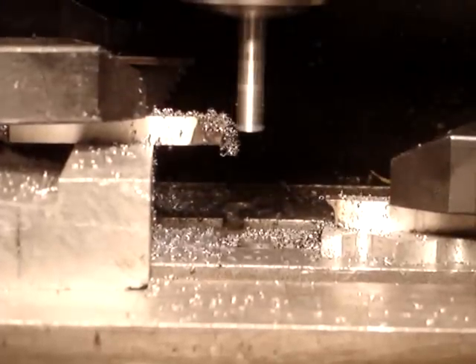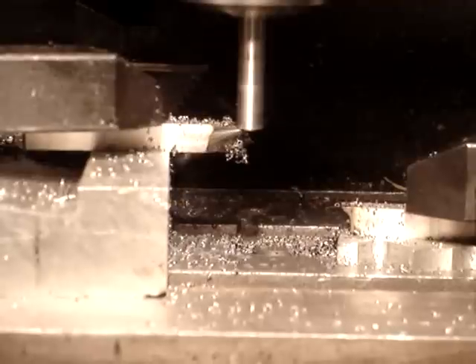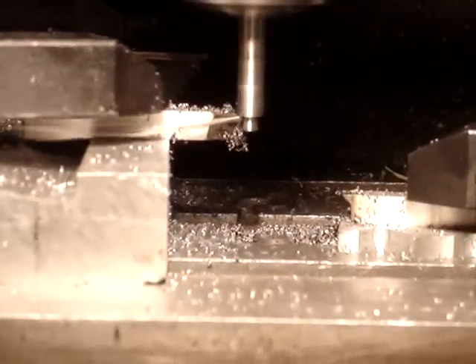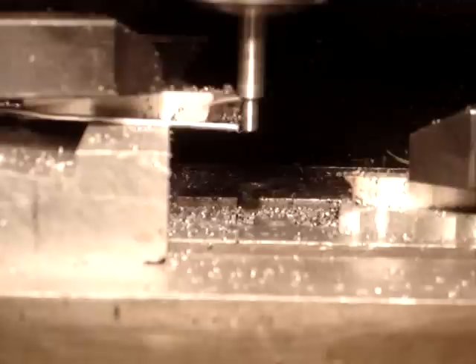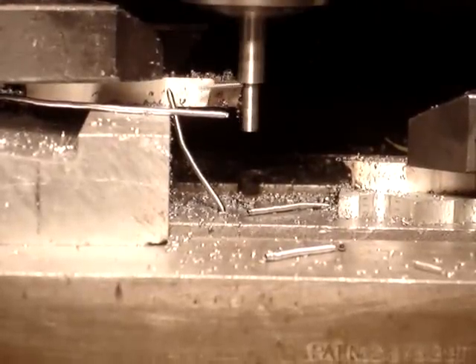Second operation is cutting the stem — first a rough cut and then a finished cut. The valves have an 8-inch diameter stem. The stem should come out about a half a thousandth less than 8.